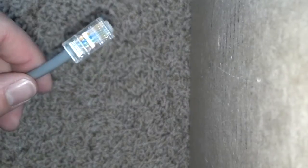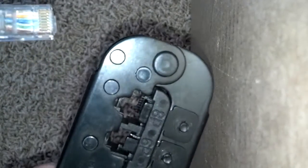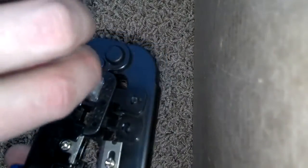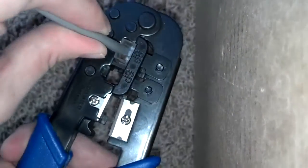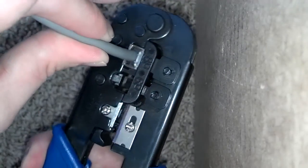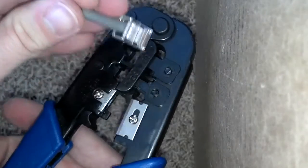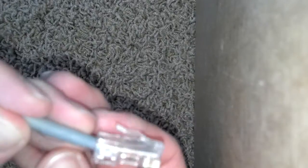I'm going to use the crimper tool that I showed you earlier. You can see there is a front and a back — this is the front end here. Put it in, make sure it's flush, give it a good squeeze. You hear the click. Take it out and you're all set to go. Thanks for watching.